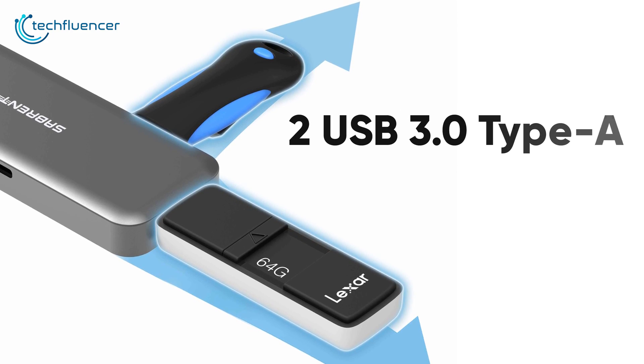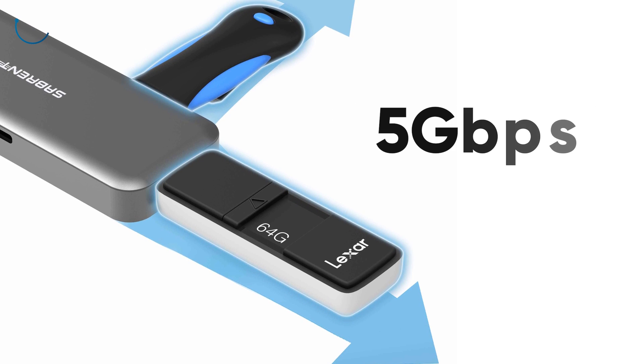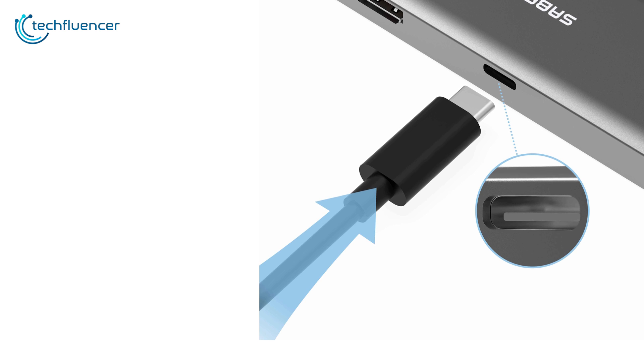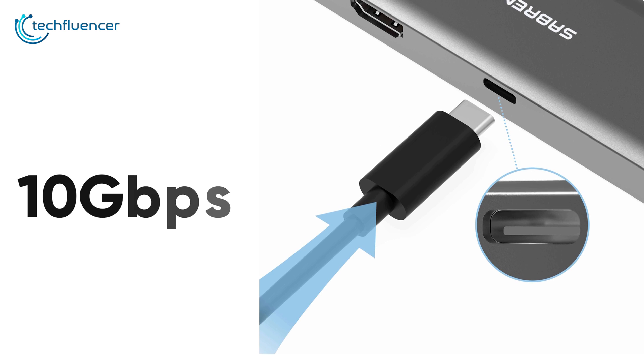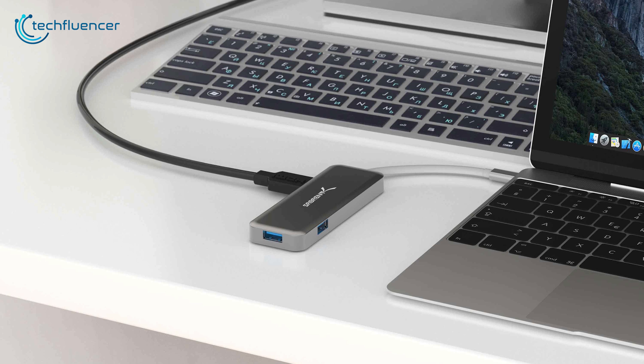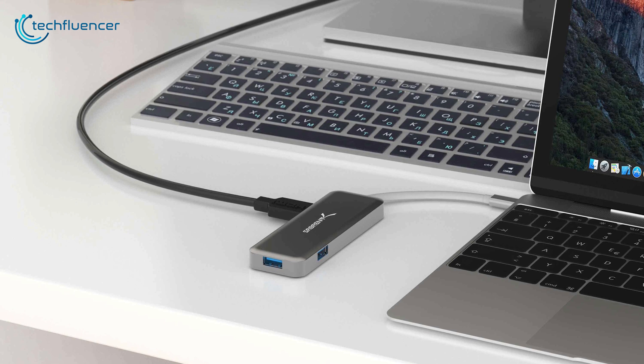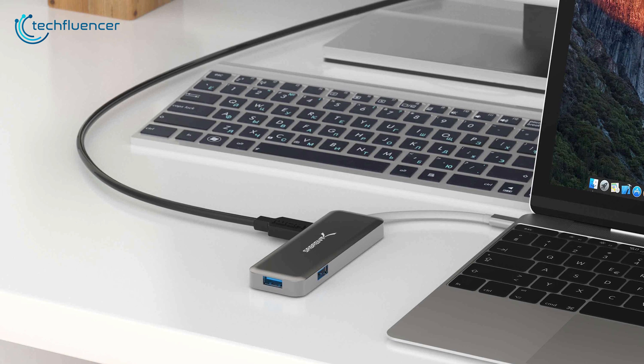Moreover, the two USB 3.0 Type-A ports are capable of transferring data at up to 5Gbps speed, while the Type-C port will give you a maximum of 10Gbps speed for instant data transfer of large files. Overall, the Sabrent USB Type-C hub is a potent device that deserves a spot in your laptop accessories collection.